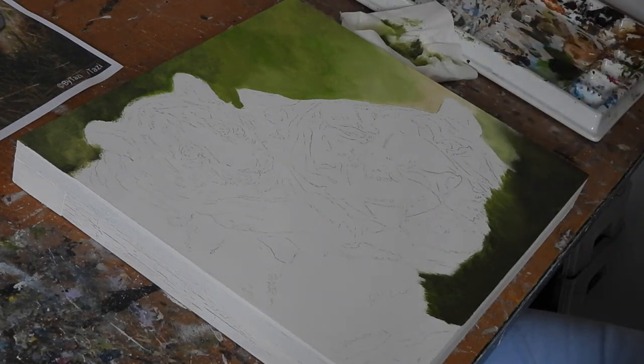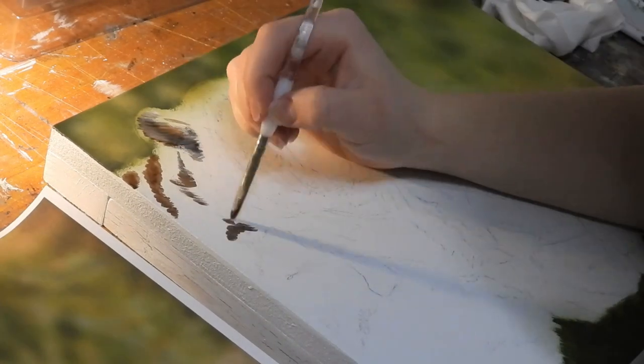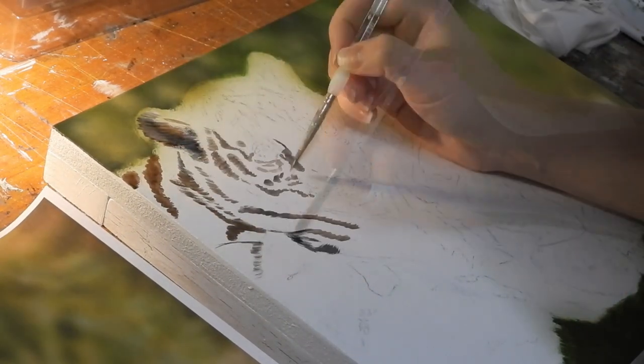As with all her paintings she starts with a quick drawing. This is where she's blocking in the shapes of the stripes, and this is quick and done with a small filbert brush.